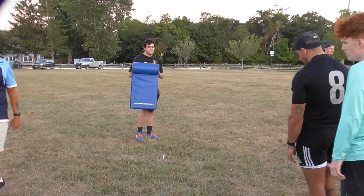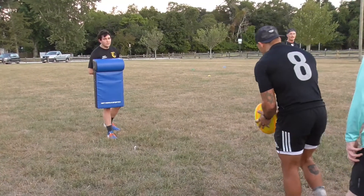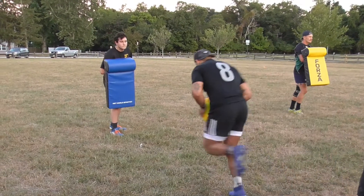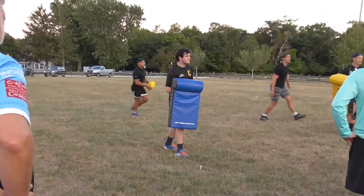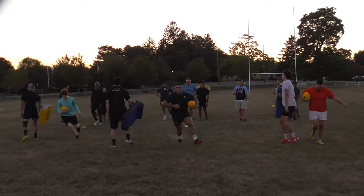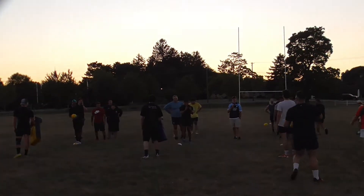You can all go at the same time. Spread out. Come on, Justin — wait for the ball.